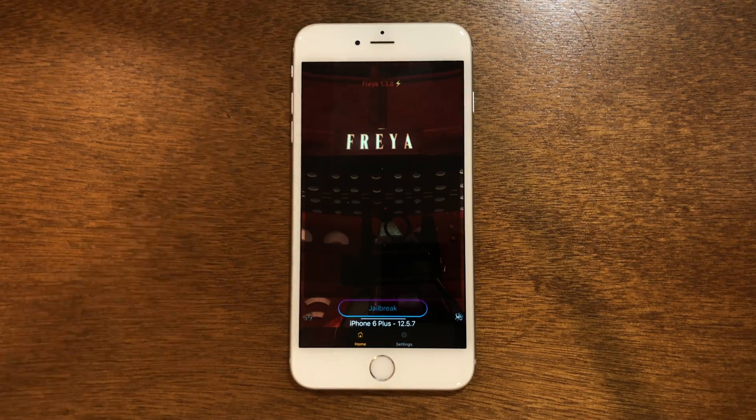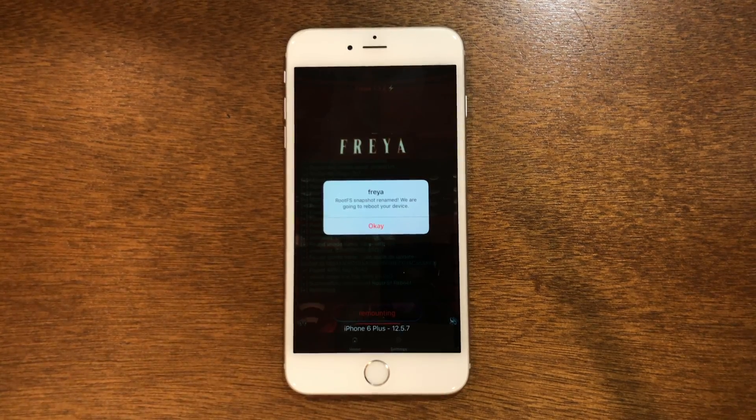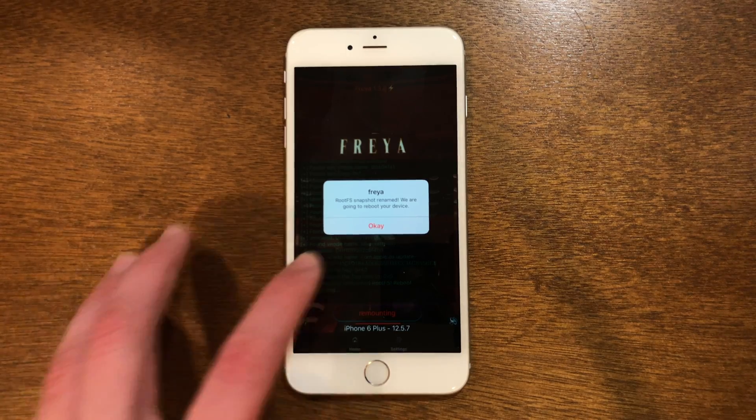In Freya you'll see a jailbreak button right here — that is what we are going to click. It says the snapshot has been renamed and it's going to reboot the device, so go ahead and tap okay.